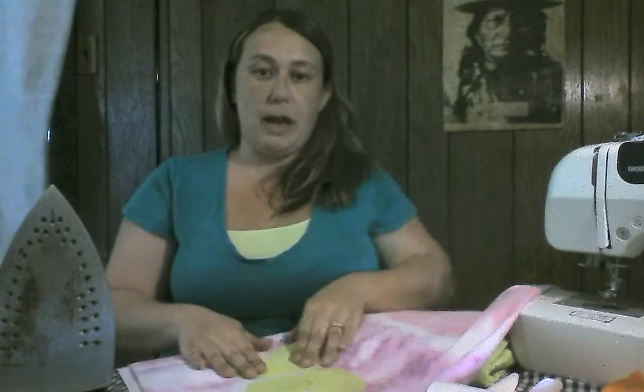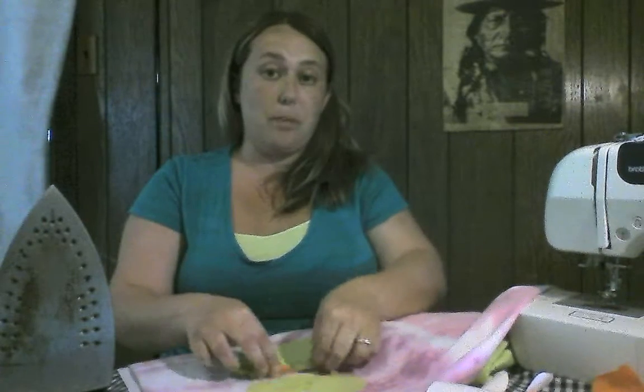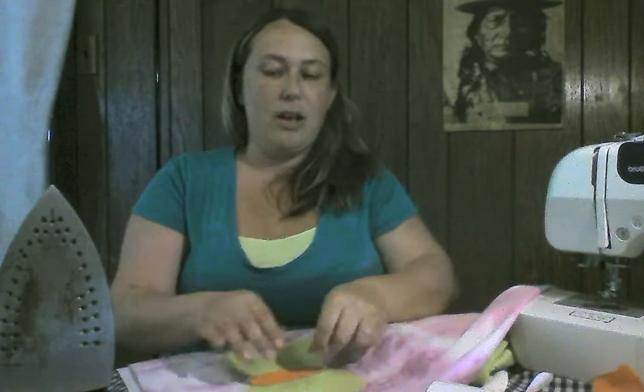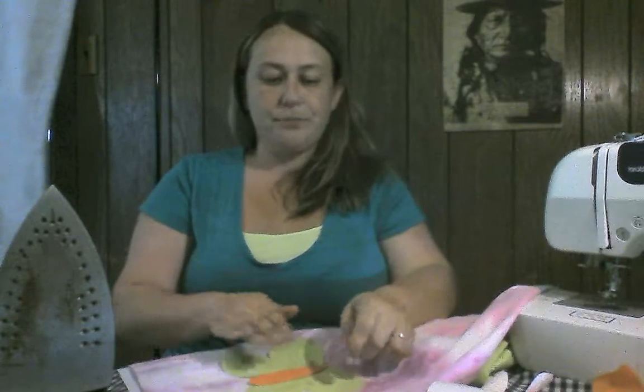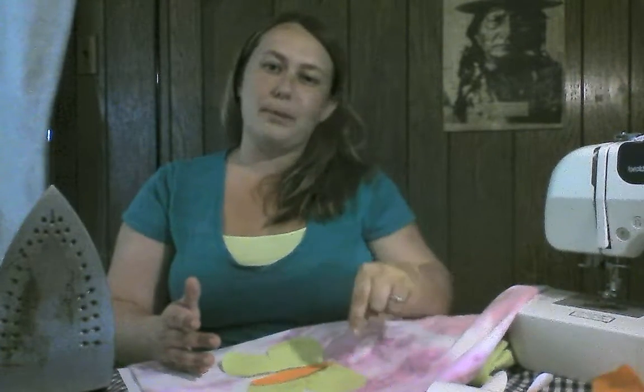Repeat that step with the other wing. Then simply lay your body across the top — remember to take off your paper backing — and iron that piece on. Put your spots on and iron over those. When you're done, you can leave it like that, or you can use a contrasting color of thread on your sewing machine and zigzag stitch around the edges. You can go around it a couple of times and it really makes the colors pop.